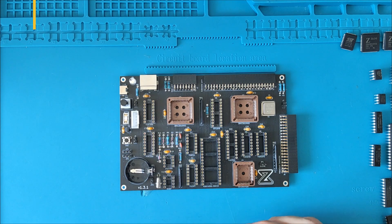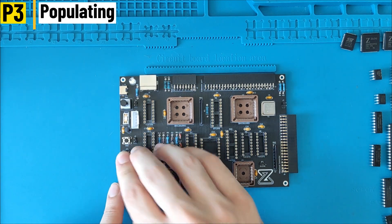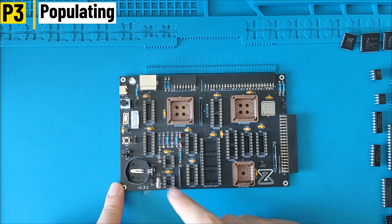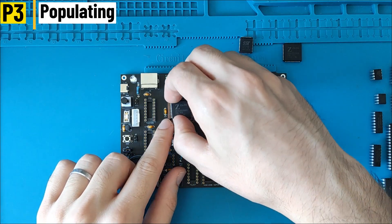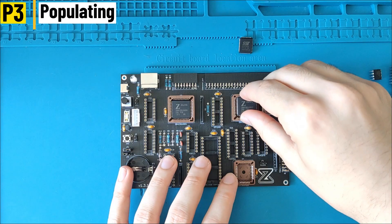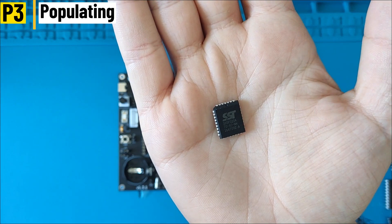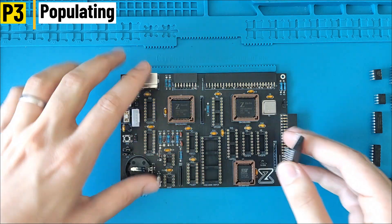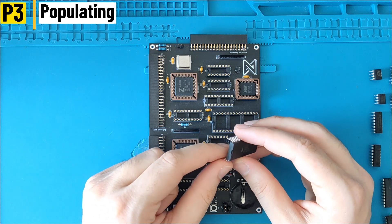The next step is to populate the chips. First put the jumpers: the top one on the right and the bottom one on the left — this will enable the V-blank interrupts. If you don't have a video board, you can put both on the right. We start with the Z80 PIO, which is a PLCC 44 — it goes in the socket on the left. Then the Z80 CPU goes on the right in the PLCC 32 socket. At the bottom right we have the NOR flash, which is the SST39.